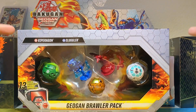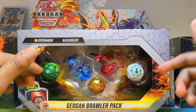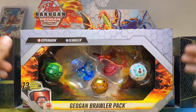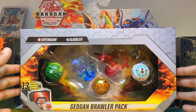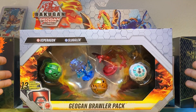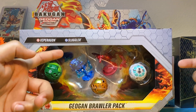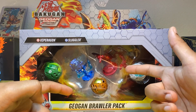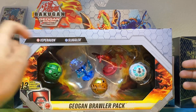As you can see, we got two brand new Back One molds that we have never seen before on this channel. I am very excited to open this up. Let's go ahead and quickly look at the box first. So as you can see, we got the Aqua Sluggler, the Pirus Viparagon, Ventus Nilius, the Heas Bartillion, and Arlis Phaneca.